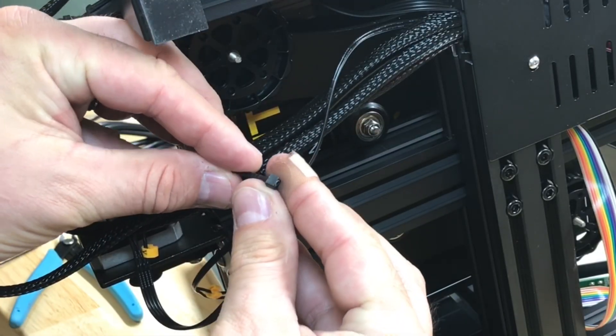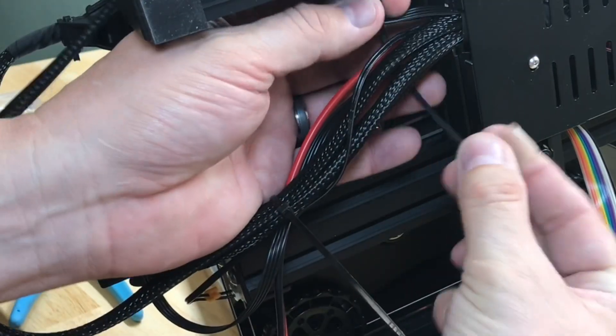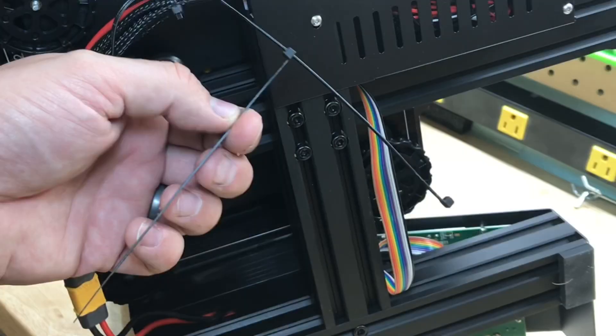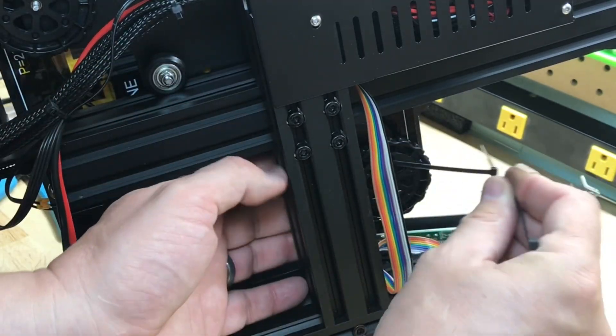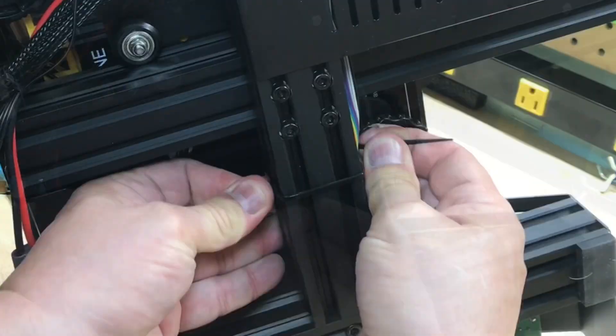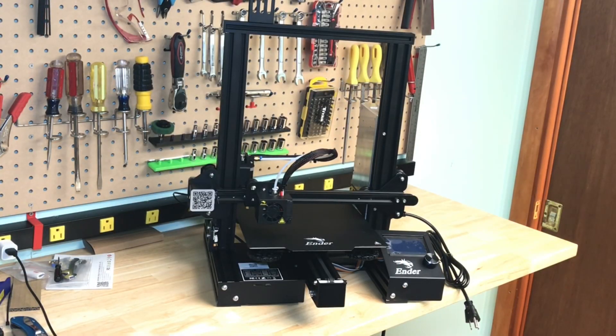There are tie straps to hold the wires — I try to strap everything together so nothing gets pinched or in the way. Two on the main loom, and then I take two tie straps, group them together, and go around the big beam to hold the ribbon cable that goes to the LCD. And that should do it — you can plug it in and start using it. The Ender 3 Pro is now fully assembled.